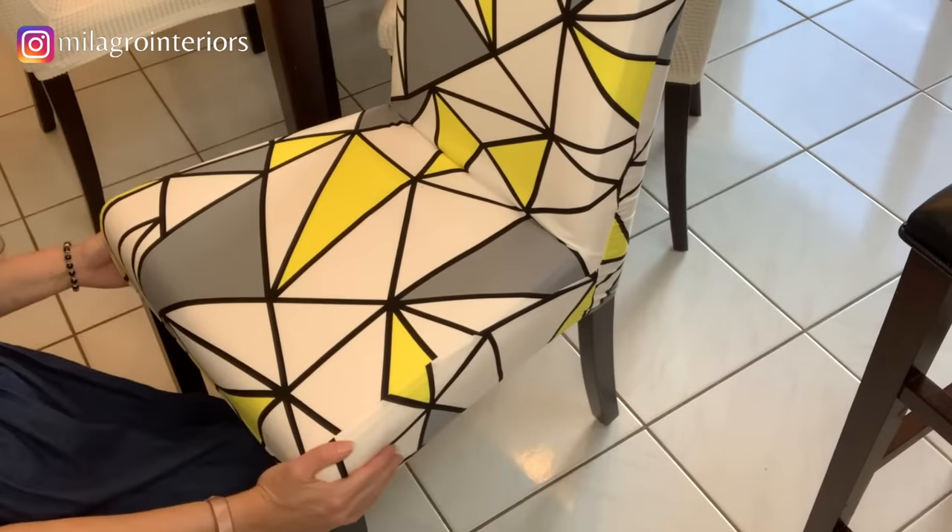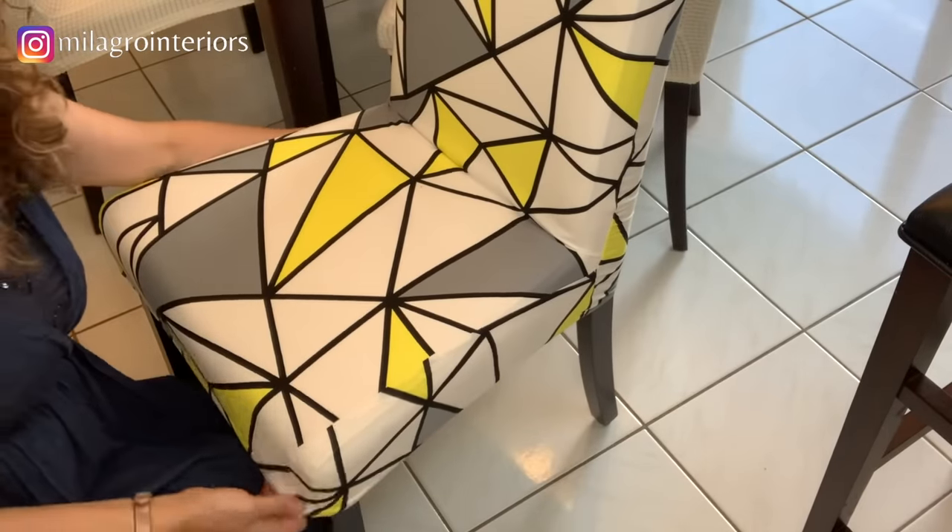And there you have it — a brand new chair without a huge expense. What a dramatic change these covers made, don't you think? No one will know that they're ripped underneath, and if you wanted to change the design and the color you can just put on a different one. It's a great way to change the entire look of a space by just changing the color of the chair. I use these slip covers on my staging projects and they work amazingly.